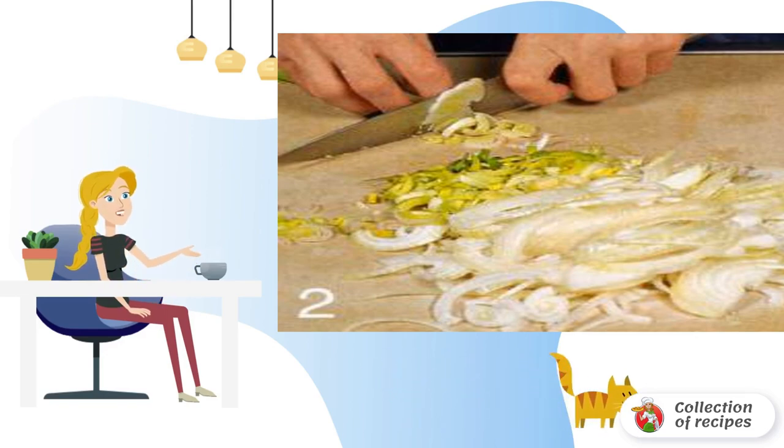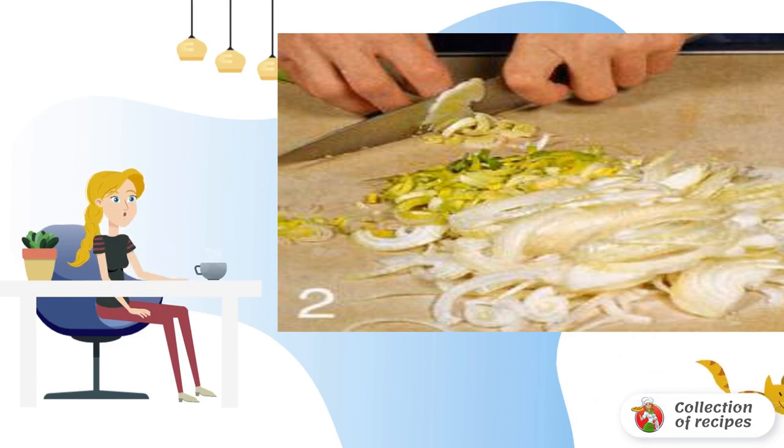Heat the oil in a large frying pan. Put the onion and cook for 10 minutes, stirring. Add the leeks and cook for another 3 minutes.